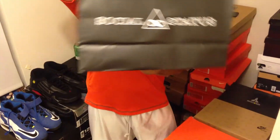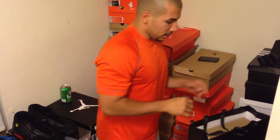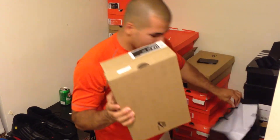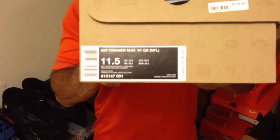Let me show you guys the bag. Very, very ill bag. By the way, I am in a sneaker emporium — it's somewhat clean. This is like 80% of my shit, all my sneakers. I'll move them all in here later. But let's get into it. We have the Air Trainer Max 91 Quick Strike NFL joints.